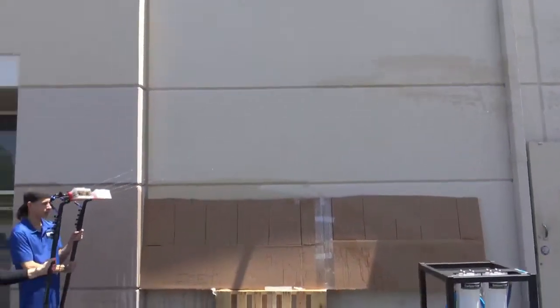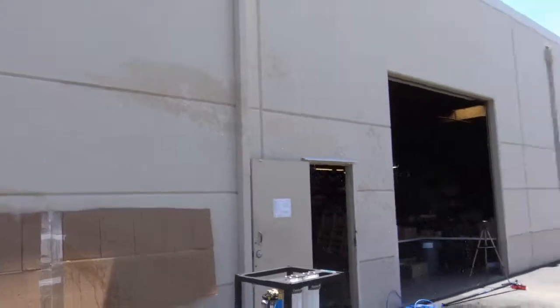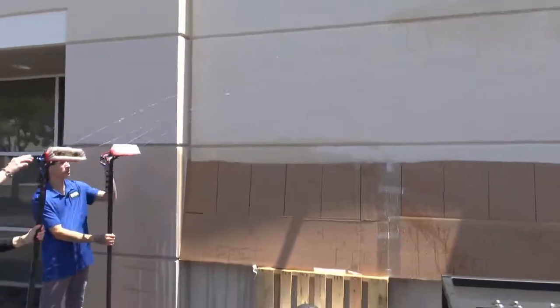Now that's two poles running two pencil jets each with the pump on, shooting about 20 feet. I am getting a nice 20-foot-plus arc. Now turning the rinse bars on both poles.